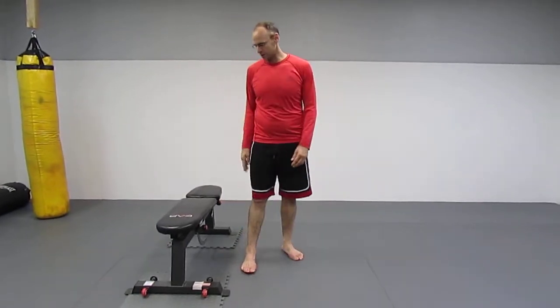Alright guys, I want to cover an exercise today. It's an exercise that you can do by yourself — body weight, with dumbbells, barbells, or kettlebells. It's called the Bulgarian split squat.